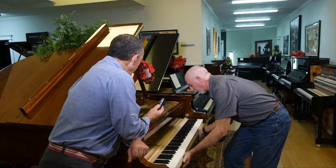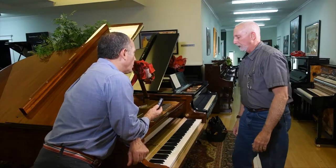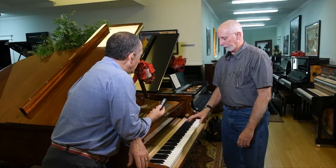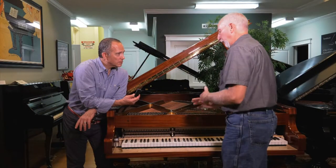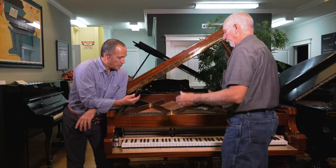Are sticky keys here the same type of problem as on the uprights? It's the same — they have the same material, the same function, so they react the same way with temperature change.